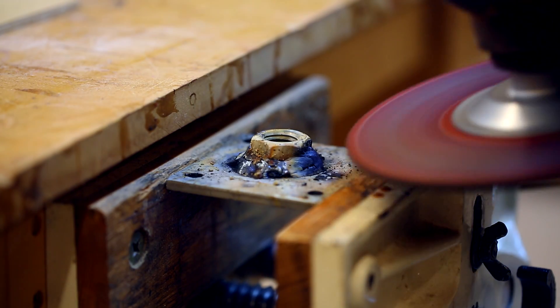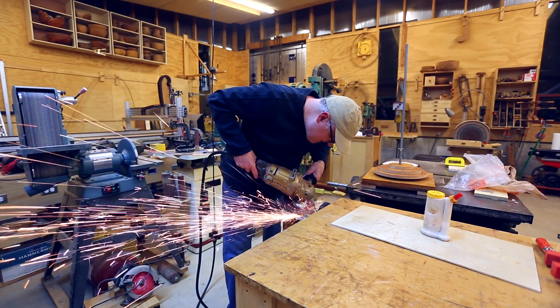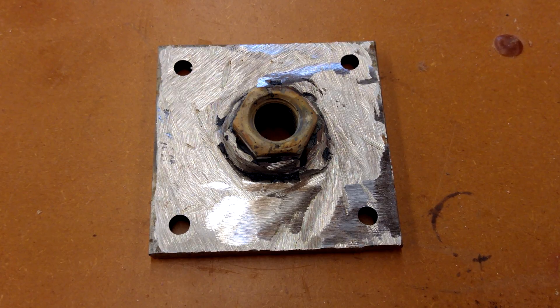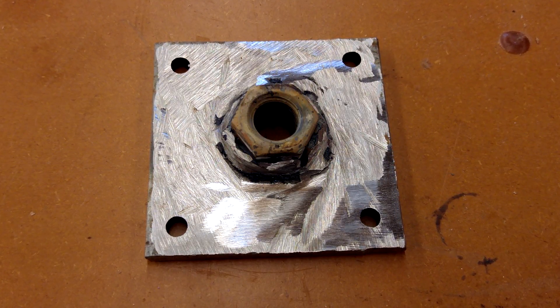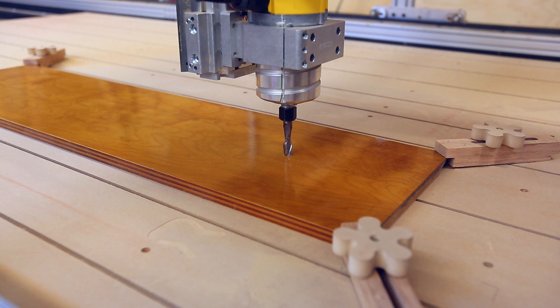I ground it down quite a bit to reduce the size so it would fit in the handle I was going to make. This is the finished piece of metal with the bolt welded in it. Now I needed to make the wooden handle that will attach to this metal piece.